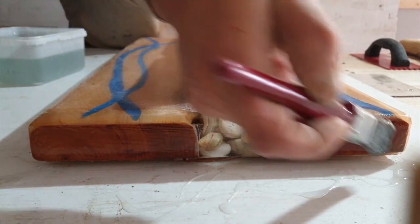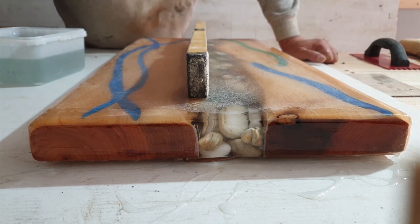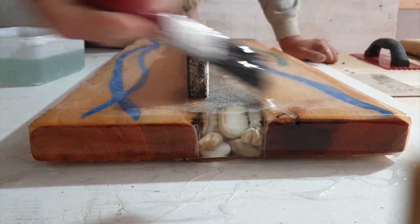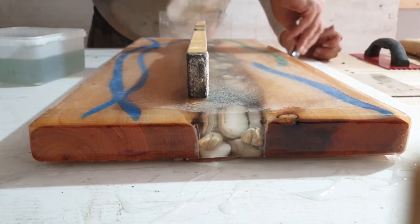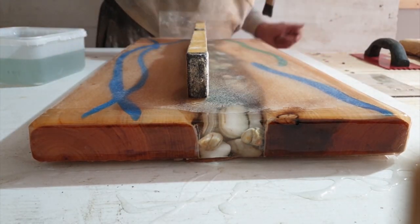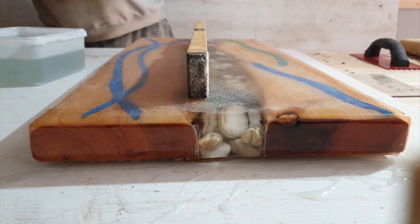I normally just use a 2mm trowel or a 3mm trowel when I'm doing this, but I don't have one at the moment so I'm just going to use my 5mm trowel and make do.